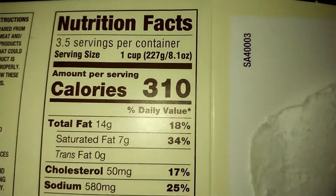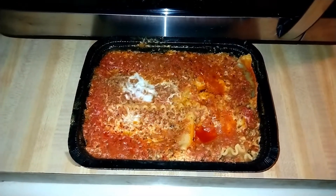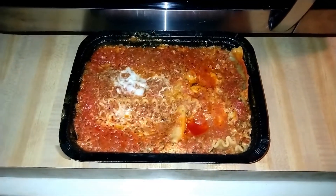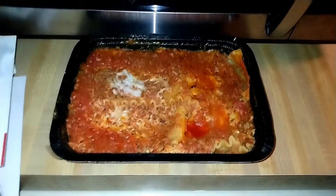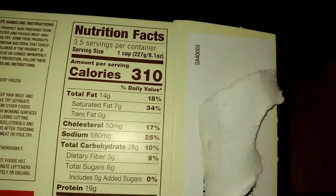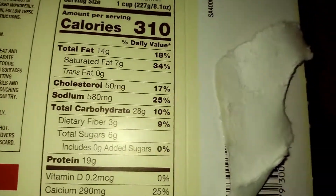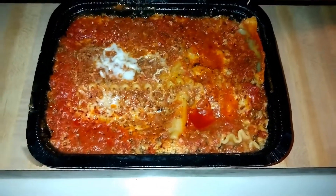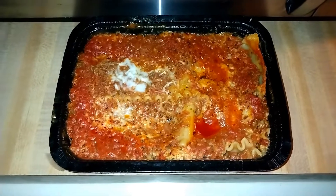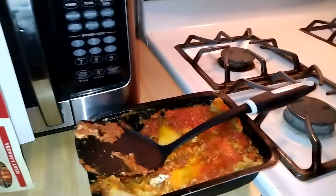Each serving is 310 calories, which isn't that bad for lasagna when you think about what goes into it. I used a calculator and figured out the whole package is 1,085 calories. If I eat half the tray, that's 542.5 calories. I don't love that, but it's lasagna — I know what's in here, so I'm not surprised and I'm completely okay with it.